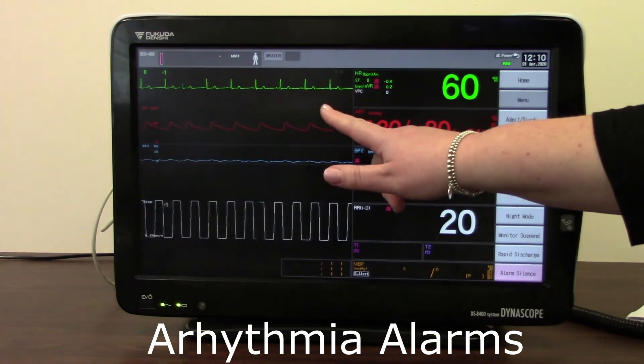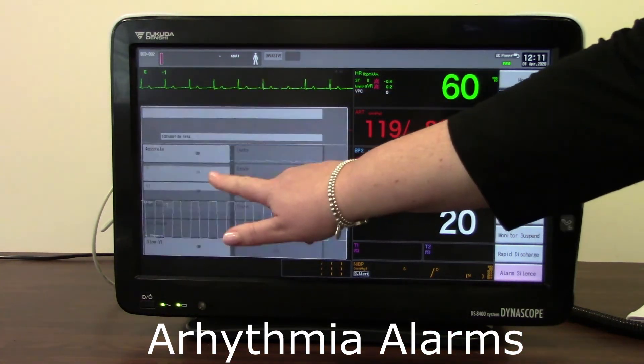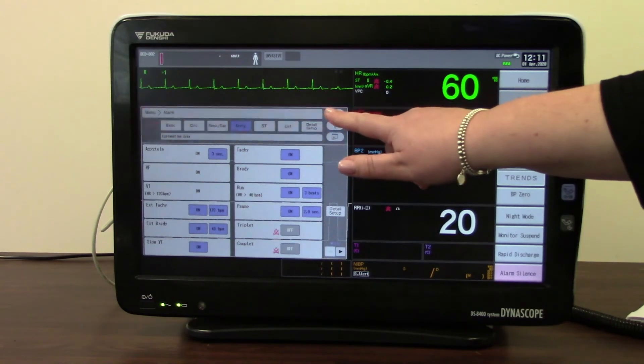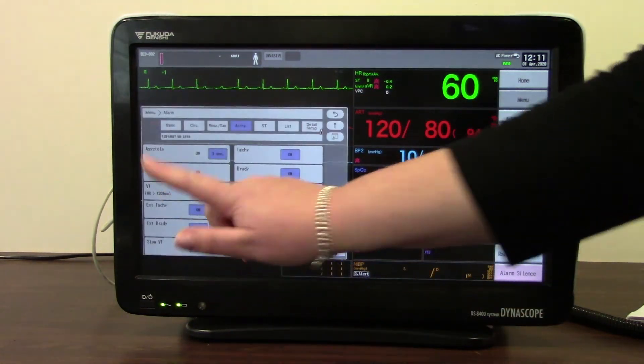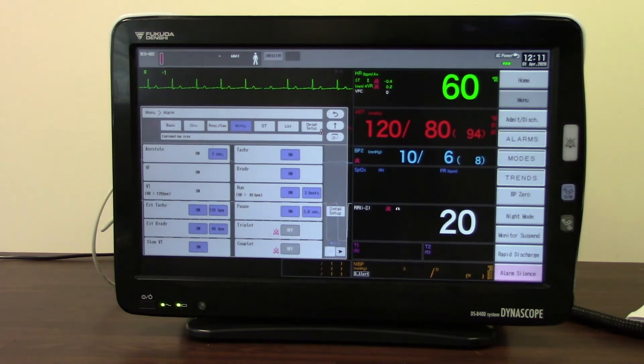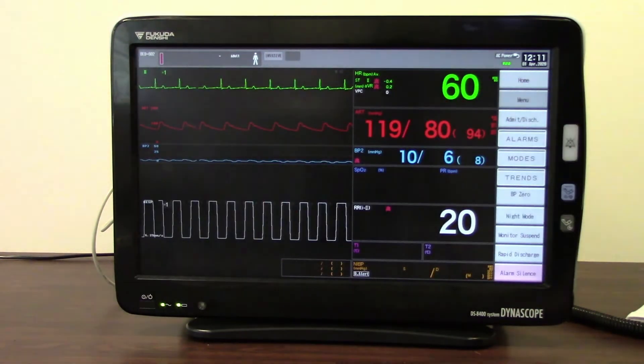The other ways I can reach my arrhythmia alarms are via the menu, and also by going back into the heart rate parameter. So there are three different ways to get to alarm settings and to set arrhythmia and upper and lower alarm limits.